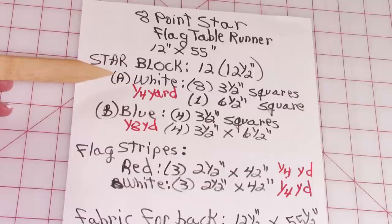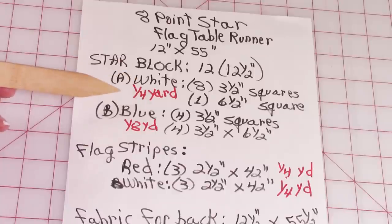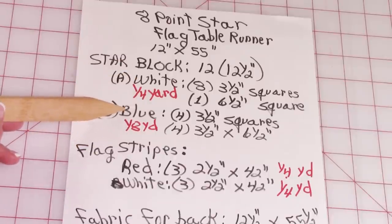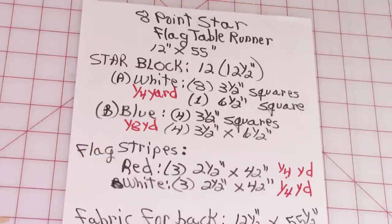Two different fabrics. For my A fabric, I used white: cut eight 3½ inch squares and cut one 6½ inch square. For this particular fabric, you'll need a quarter of a yard. For my B fabric, I used blue: you'll need 1½ of a yard, cut four 3½ inch squares, and four 3½ inch by 6½ inch rectangles.